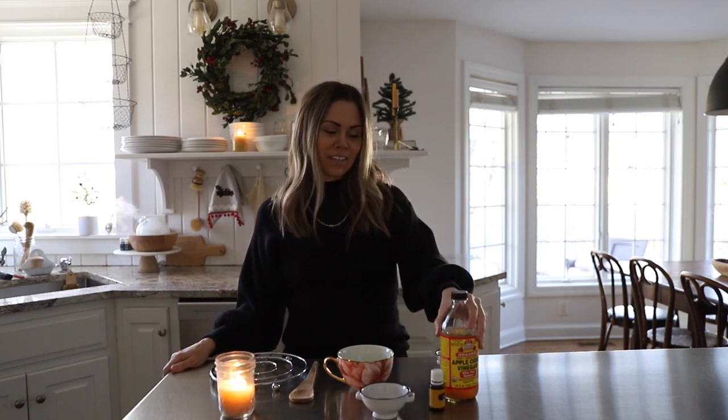I'm Liz and welcome back to my channel, the Quick Journey. I'm going to be sharing with you a detox winter tea that will help boost your immune system and just help keep you healthy during the cold and flu season. I drink this tea every year and I love it so much — it tastes good, it's healthy, my kids even like it, and I use only the best ingredients. So let's get started.